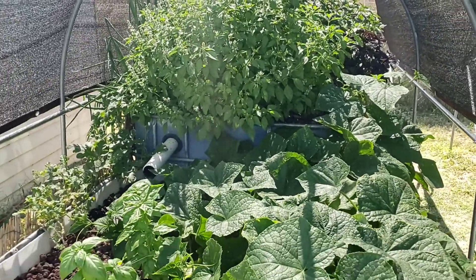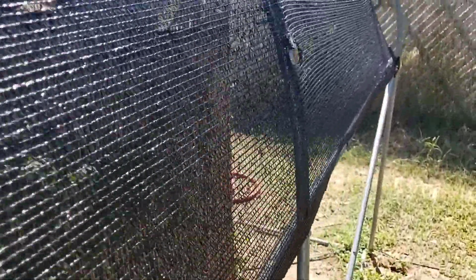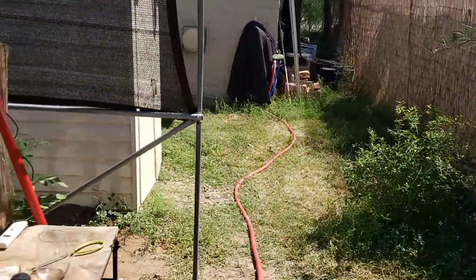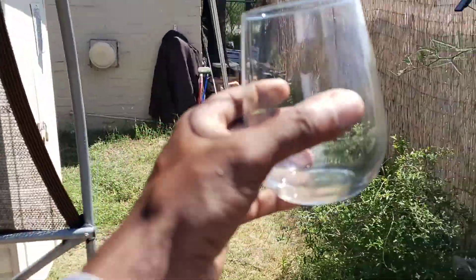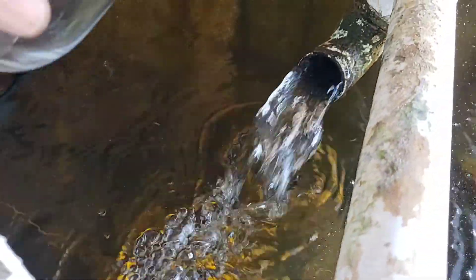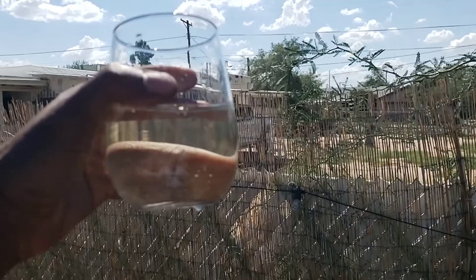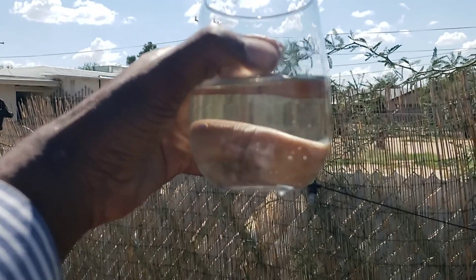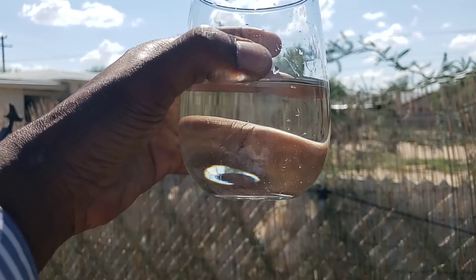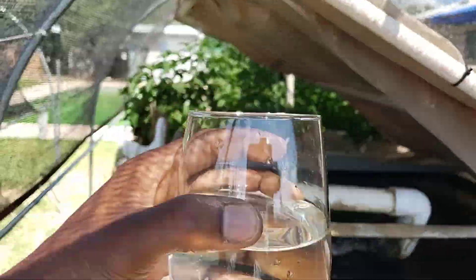Just off these results alone, any aquaponics gardener will tell you that's an incredibly clean and efficient system. But for those who these results might not mean much to, let's take a walk to the back of the system and use the simplest test we possibly can. Here is our exit line back into the fish tank — and here we go, a glass of that water. I'm absolutely not going to drink this, but just look at it — you guys can do this.